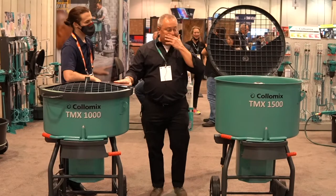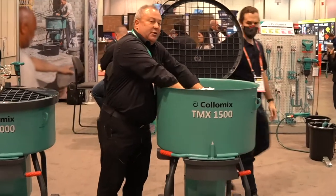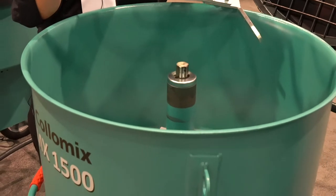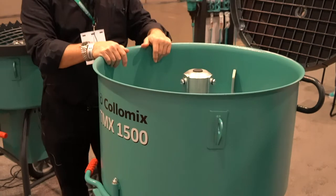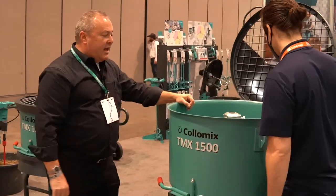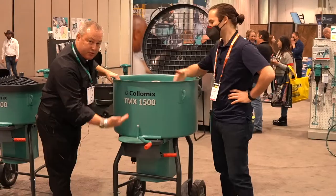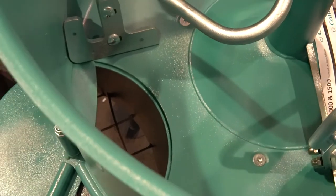One neat thing is when you're done, you want to clean it afterwards. In order to do that, you need to take the tool out — just pull it out, there's nothing required. That's easy. And when you're finished mixing, leave it run, then open the trapdoor here and it will drop into a wheelbarrow or whatever transport you have in mind, and you're ready to go.